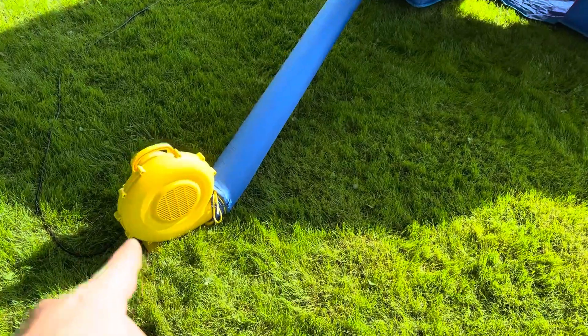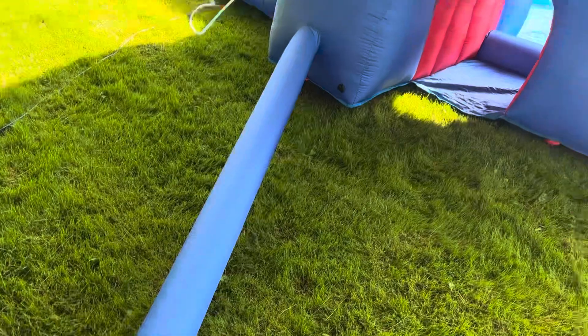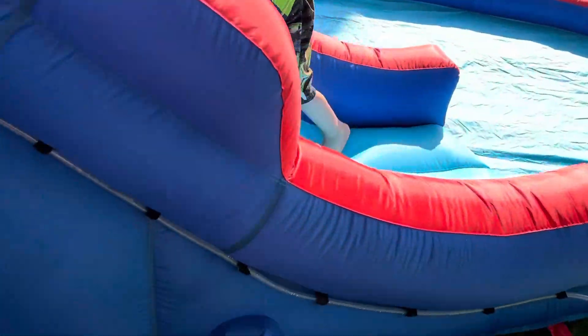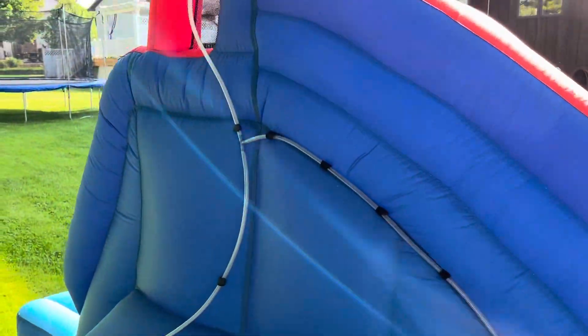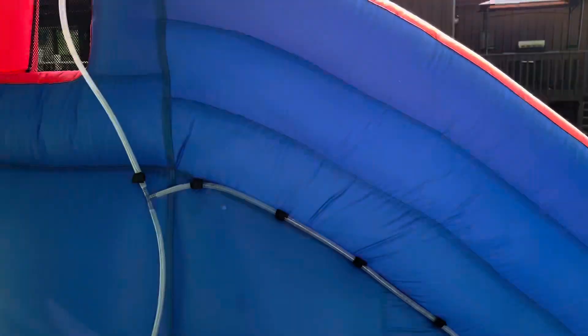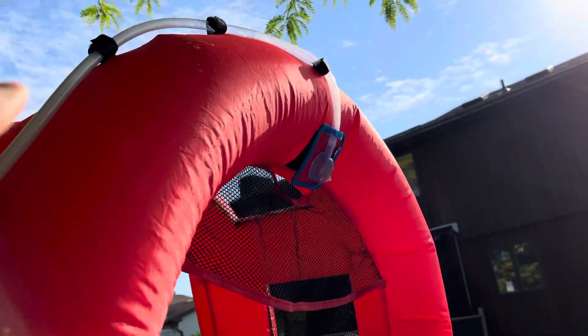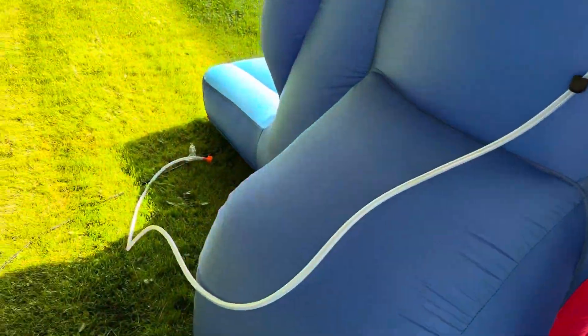Just so you can see how this thing works: we have this yellow blower which ties on via a shoelace knot and blows up the whole thing. We have the slide too, and then this is your air release, which ties on the same way — very simple. Then we velcro on the sprinkler up here, and there are easy velcro ties that run all the way around to the water cannon as well as the feeder.